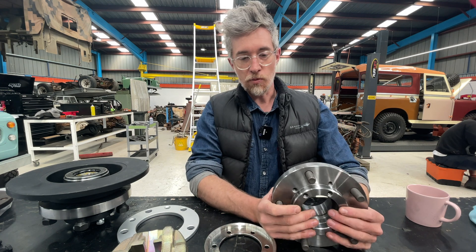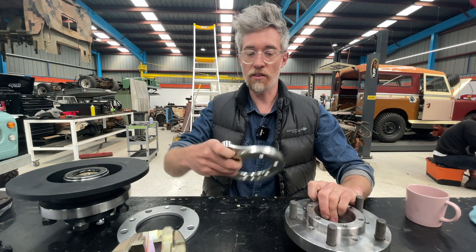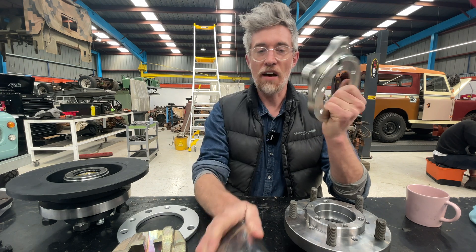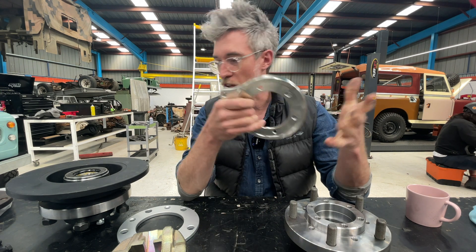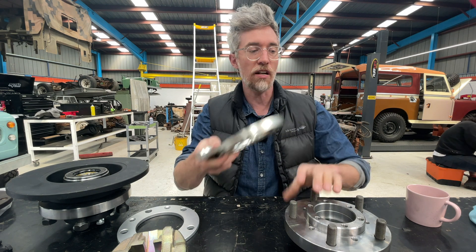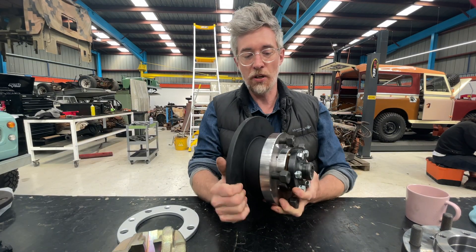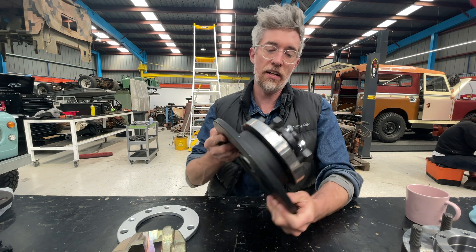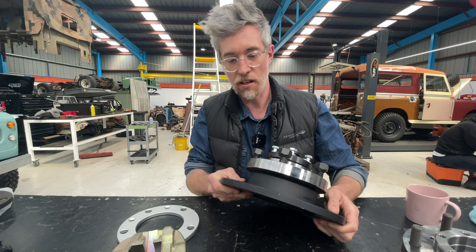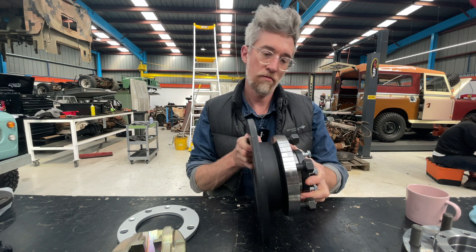We offer a couple of options. We can sell you just the hub with studs pressed in, along with the caliper hanger and pads, and then you source the discs, drive flange, bearings, and other parts yourself if you want to build it yourself. Or we can sell you the whole unit pre-assembled — drive flange, all bearings installed, all nuts and bolts — everything ready to basically bolt onto your Series.